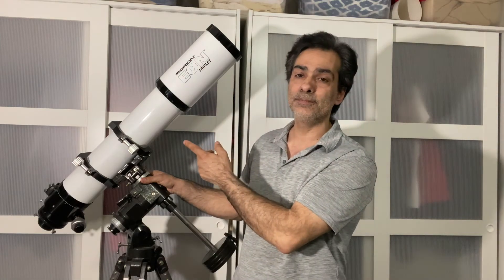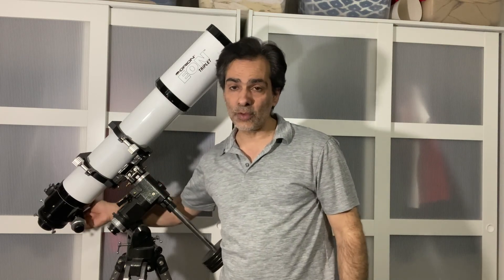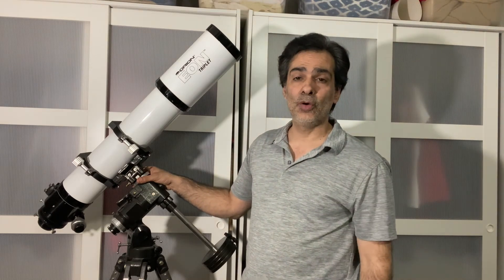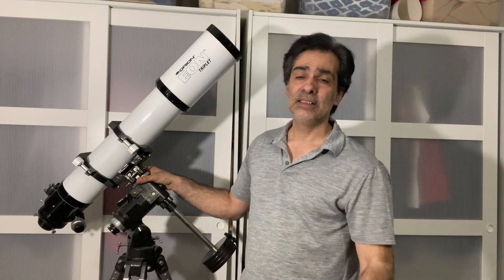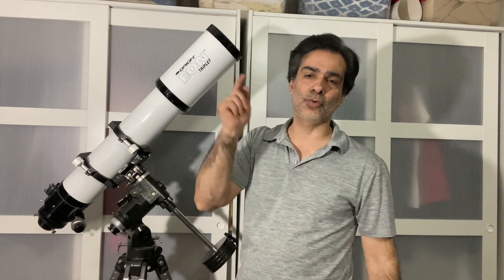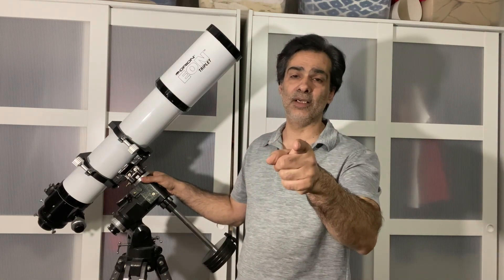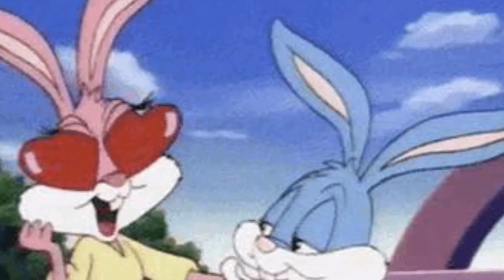There you go guys — the EON made by Orion. It's a triplet refractor with a huge focuser and all the bells and whistles you could need. If you're looking for a razor-sharp refractor without paying seven or eight thousand dollars for the big name brands, this could be the one for you. Like, comment, and subscribe, and tell me what you think about the Orion EON. I'll see you on the next video!